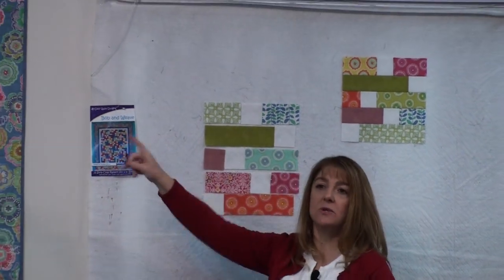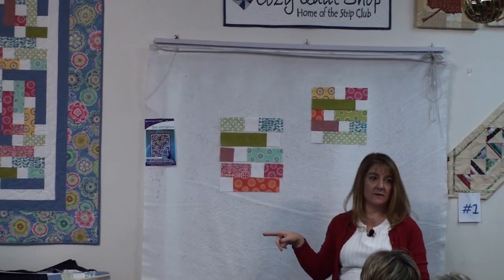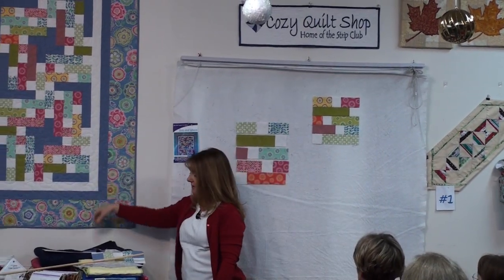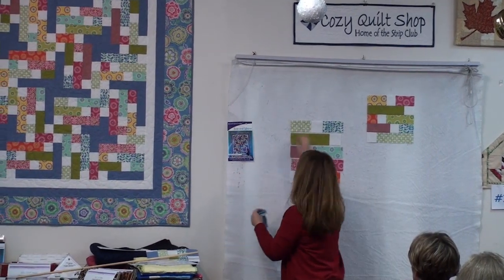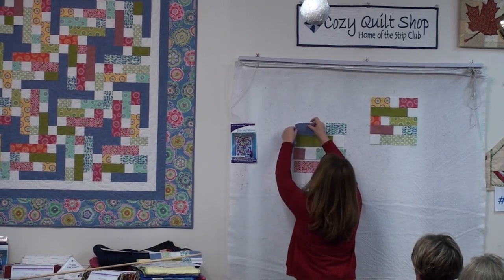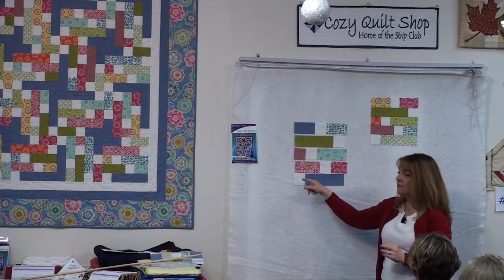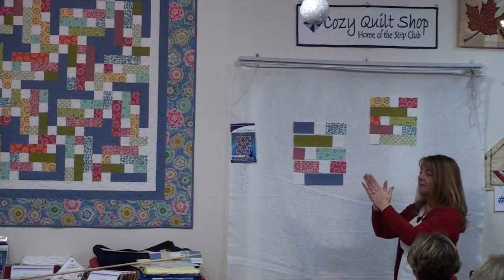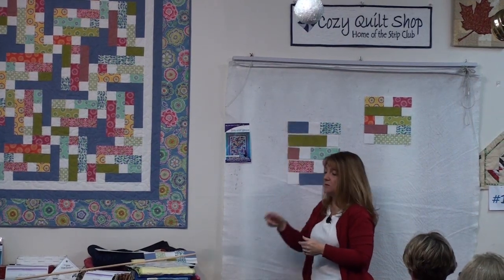In this quilt there's accent fabric. In this one there is no accent fabric — this is all prints. So in order to use the accent fabrics to get the plus signs, you simply replace this piece and this piece with accent — one and two. So you've got the long piece. When you twist your blocks, four of those come together to make the plus sign. And at the same time, four of the smaller pieces come together to make the smaller plus sign.